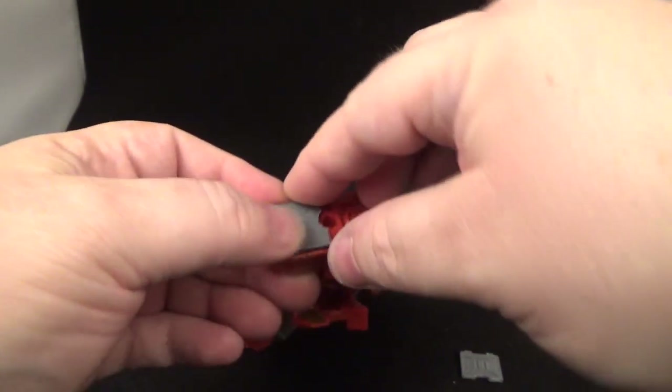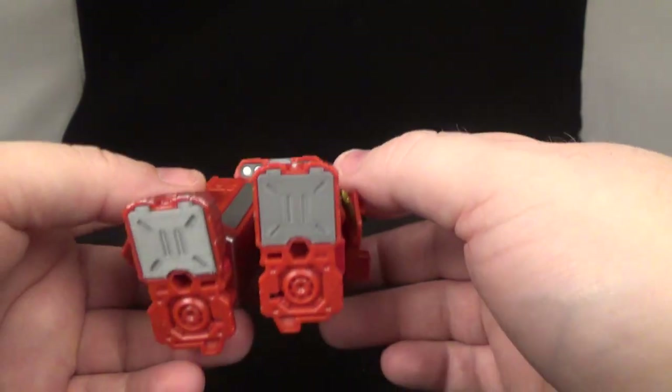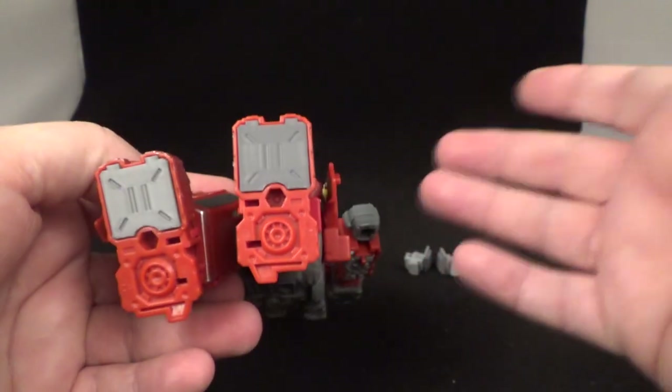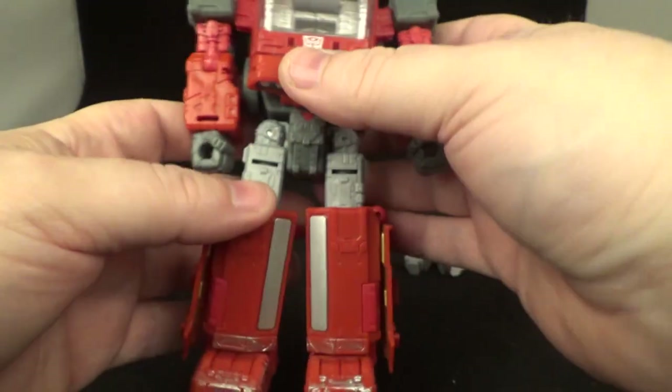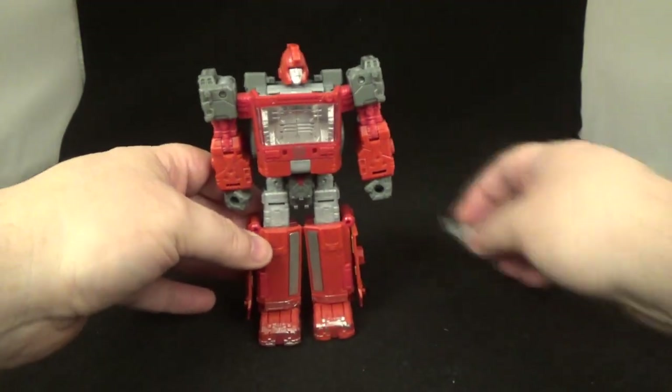Let's do this off camera. All right, I'll be right back. Finally got these things in — they are a pain to get in. Lucky I didn't break them like I did the Ratchet ones, but there they are. Like I said, you can paint them red if you want to — nobody's ever going to see them — but I'll put these on in a second.